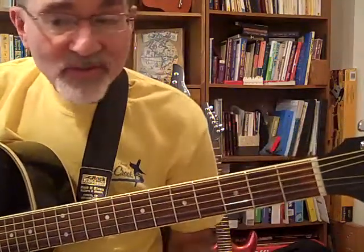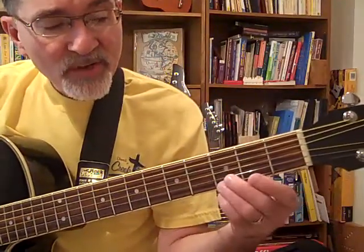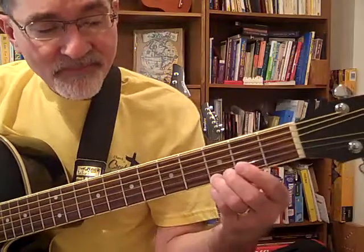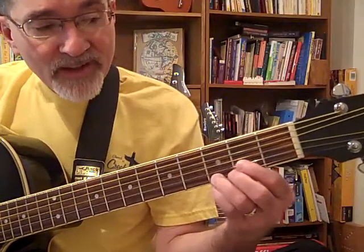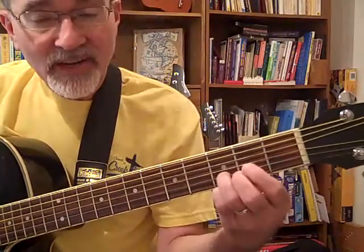That's measure number three. Notice it has four notes in it: open first string, third fret first string, first fret second string, third fret second string.